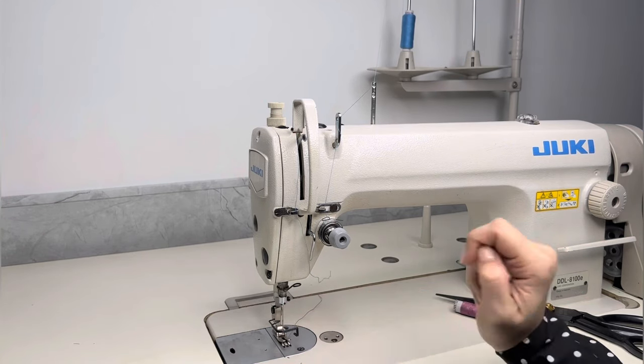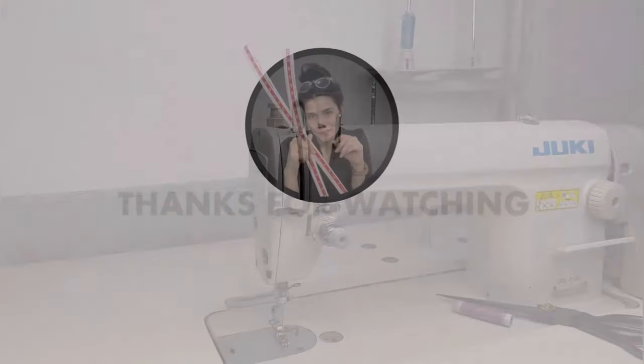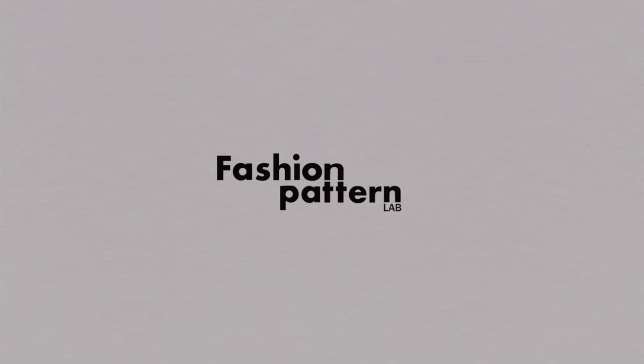And your machine is ready to sew. Thanks for watching and subscribe to Fashion Pattern Lab. Bye.